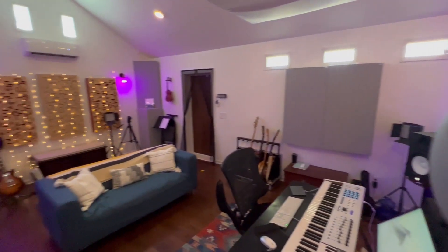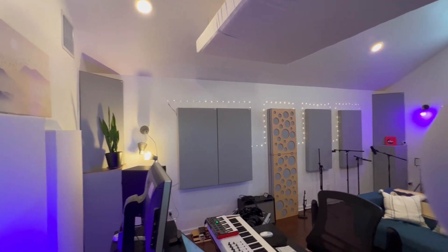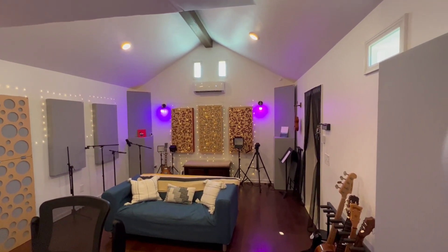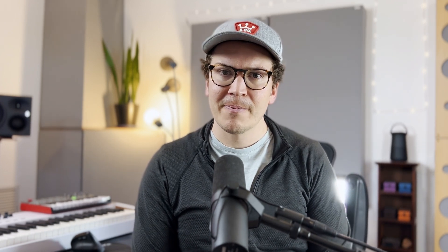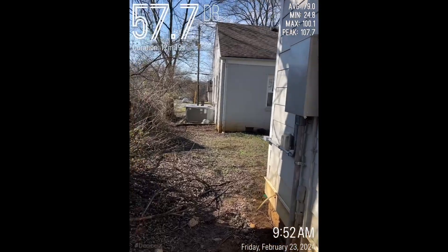Now let's listen — I decided to put the phone, the SPL meter, right eight inches from the wall, directly behind the drum set on the back wall of my studio. This is the most soundproof wall because it has no windows and no door — there are really no penetrations in this wall whatsoever. It's a good solid wall. This will give you a sense of what a double-wall system can do. I did have green glue between my two layers of drywall, so that's a factor. I literally couldn't even hear it in that last video, which is crazy.